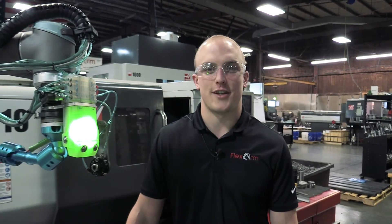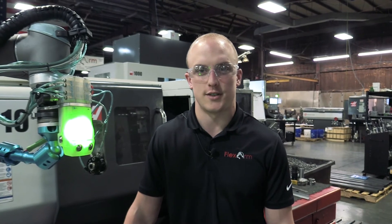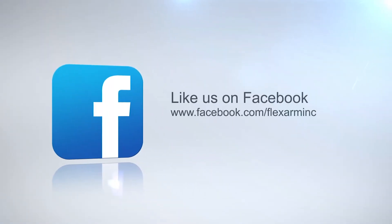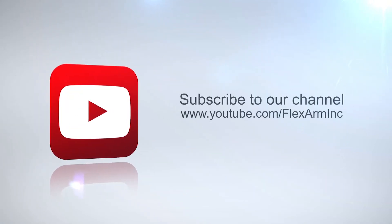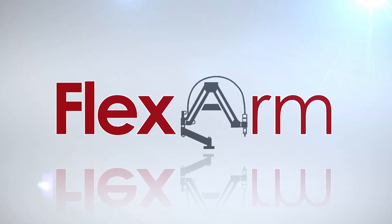If you have an interest in robotics or are looking to integrate robotics into your shop, visit our robotics and manufacturing webpage to see other videos that we've done. If you have any questions, give us a call at 1-800-837-2503. We'll see you next time.